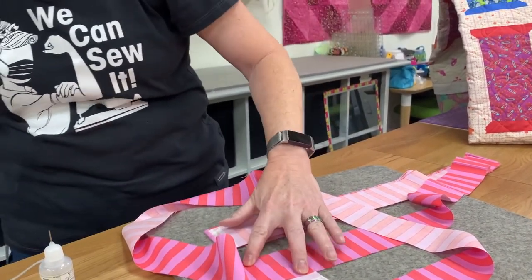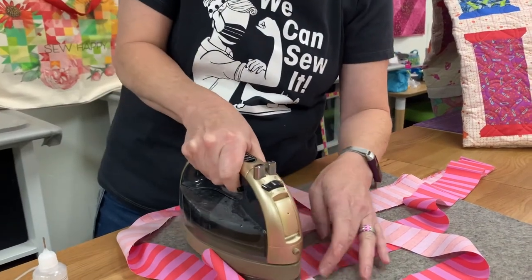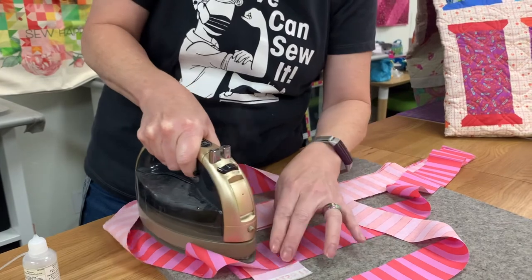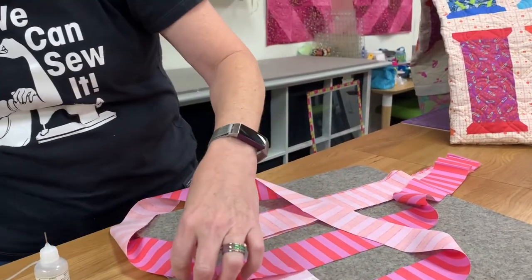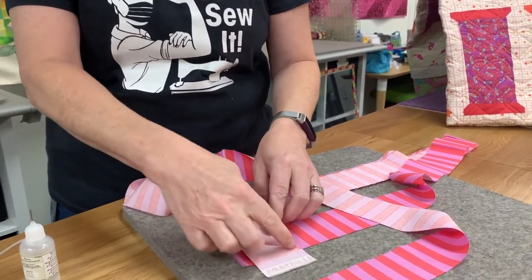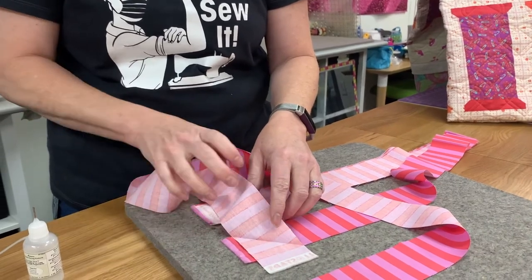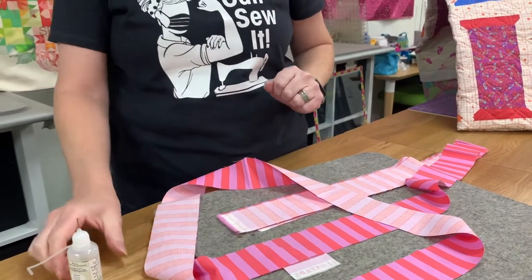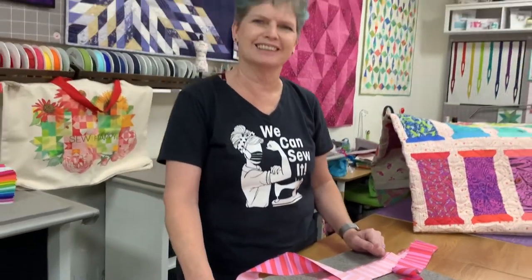Once I have it all lined up and the glue's there, I'm going to set the glue with the iron again. Then when I take it to the sewing machine I'm going to have a nice diagonal line to stitch on, and when I cut that off I'm going to have perfectly matched stripes for the binding. Sew yourself a beautiful day.